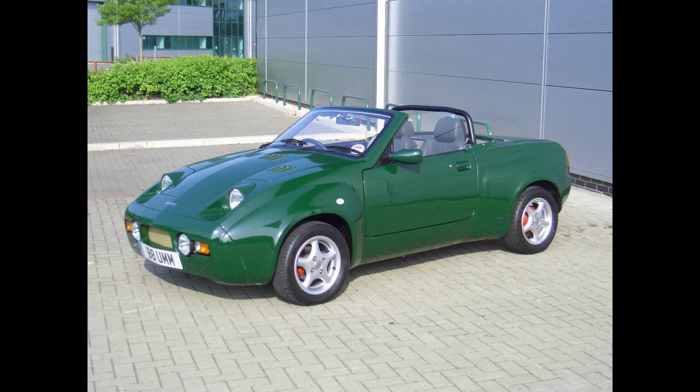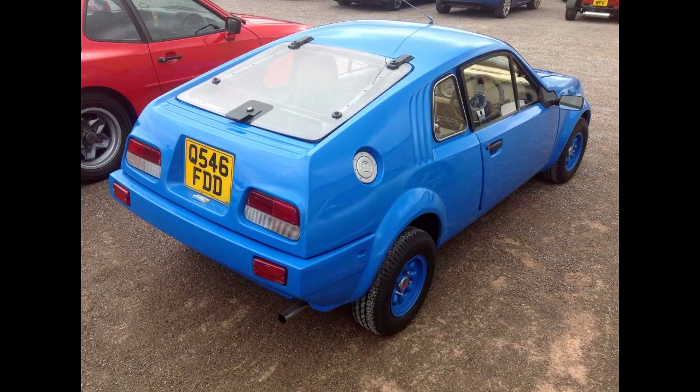Murray's suggestions were incorporated into the Midas Mark II, introduced in 1981 and continuing in production until 1989. After the 1985 introduction of the Mark III, Midas Gold, the Mark II was sold as the Midas Bronze. The Midas Gold Coupe was first shown at Motor Fair in London, and the Mark II continued in production renamed the Midas Bronze.